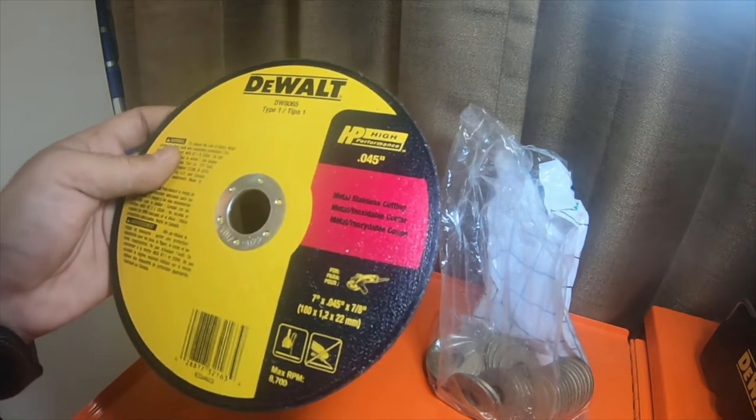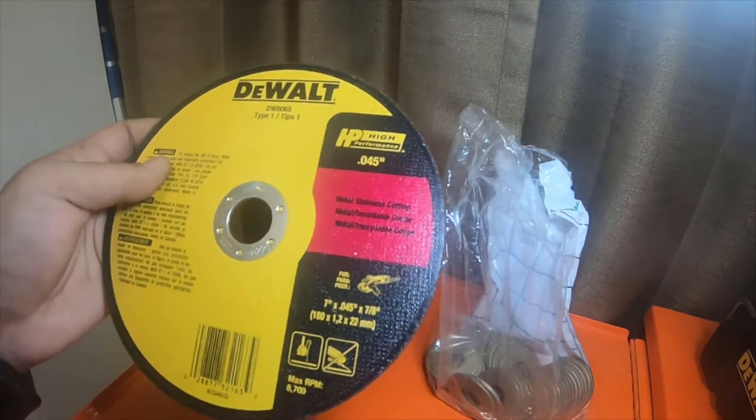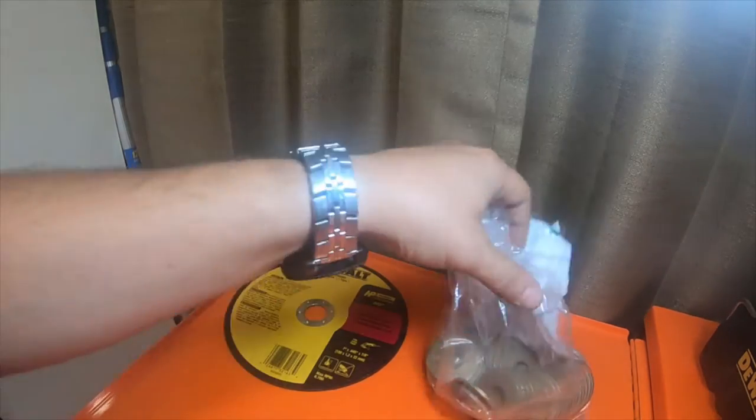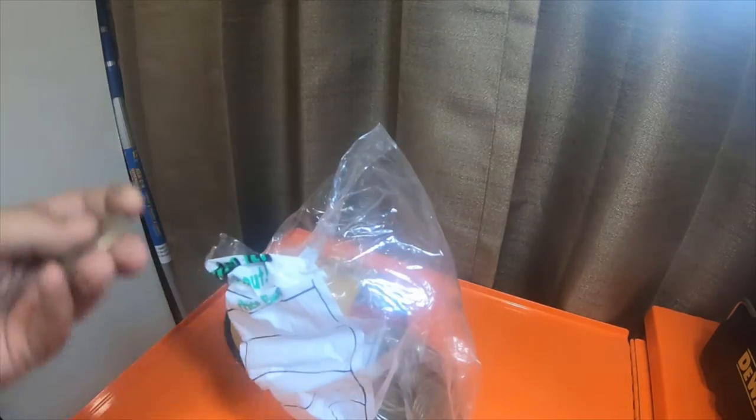So it's a seven by point-zero-four-five by seven-eighths, so it should fit my angle grinder perfectly fine. And then I picked up, I think it was like two or three pounds of these five-eighths grade eight washers.